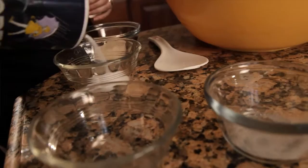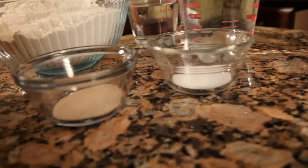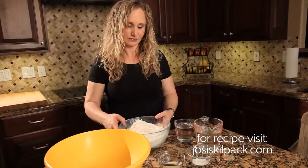To make our Cheater Sourdough, we've got six and a half cups of all-purpose flour, three cups of warm water, a tablespoon and a half of salt, and a tablespoon and a half of yeast.